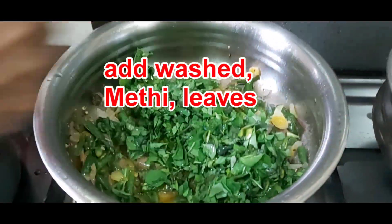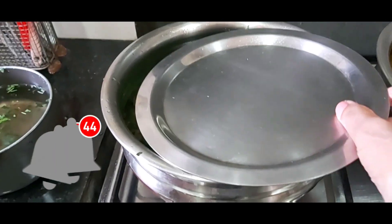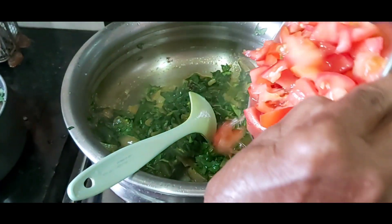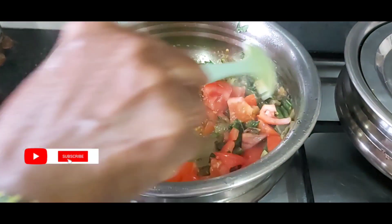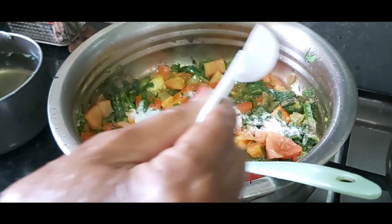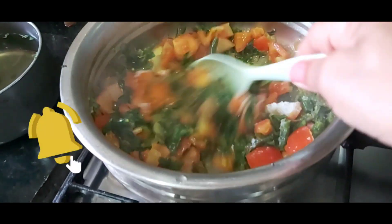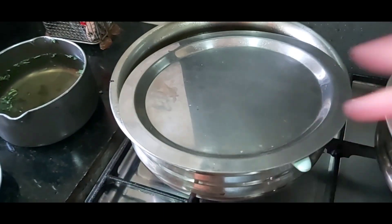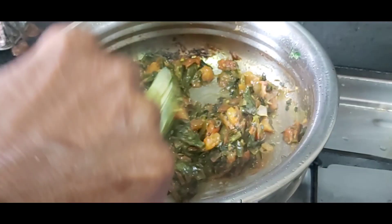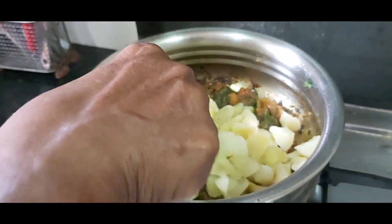Adding ingredients. Let it cook for 2 minutes. Adding tomatoes. Enough salt to cook the sabji. Tomato and fenugreek leaves cooked nicely, so I am adding boiled potatoes — washed, boiled, and cut into small pieces — adding to the sabji.